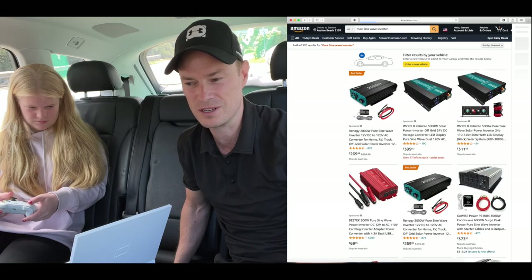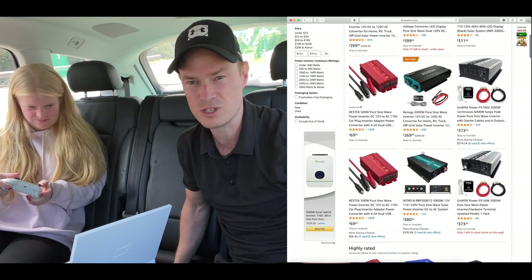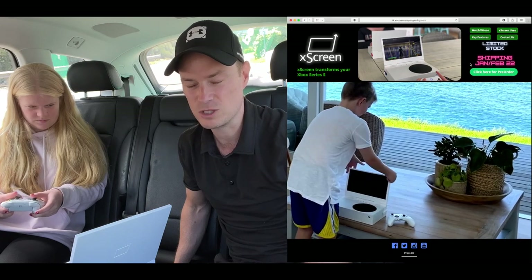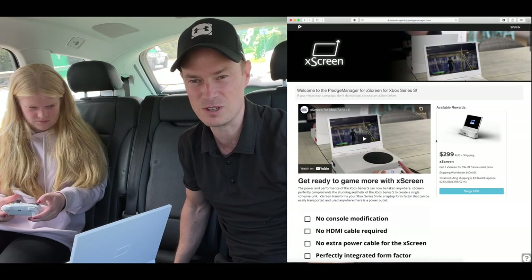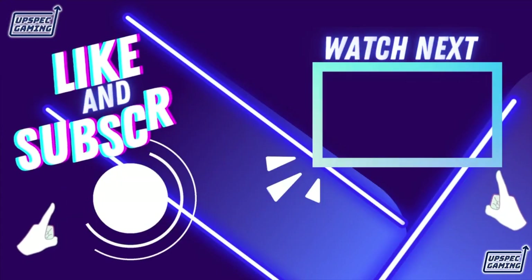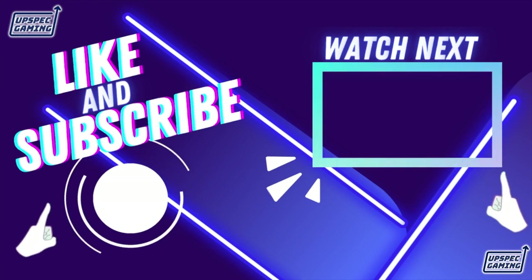If you want to know more, we'll put links in the description to the inverter we used — one from Amazon in Australia and some for other countries. We'll also put a link to the Xbox. In terms of the xScreen, we're in our final few days of pre-orders before we lock down the first shipment, so if you want an xScreen from that first production run delivered in late January, order now — link in the description. If you want to see the first unboxing of the production xScreen in about a week's time, subscribe, follow us, turn on notifications, and please like this video. Thank you.